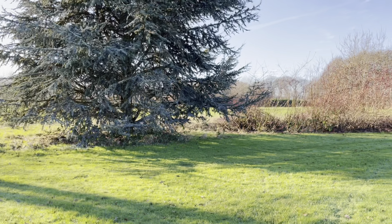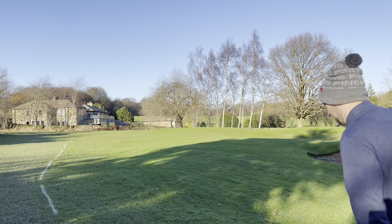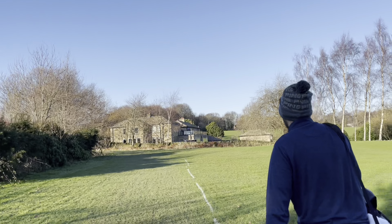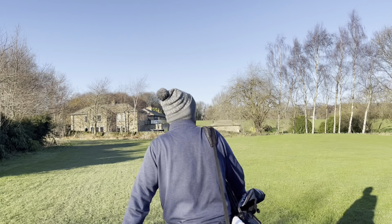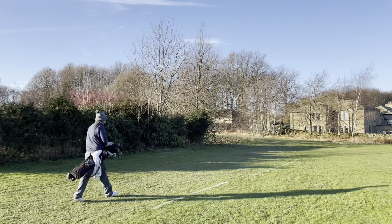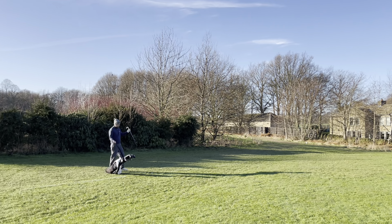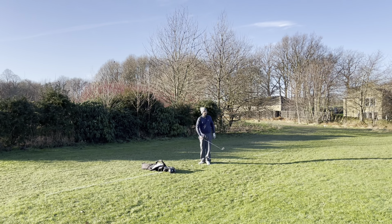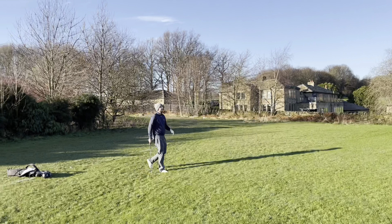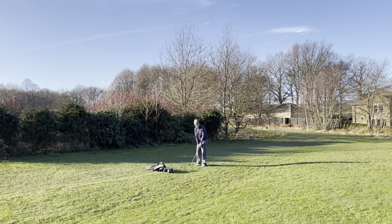I've actually hit it past you by at least 50 yards there. You have — although mine hit the branch of a tree. It's not an easy shot. Mine's not an easy putt there either — downhill slider. I'm going to have to land it on a tight spot. Serious stakes here James — we're playing for a pint. It's Friday.